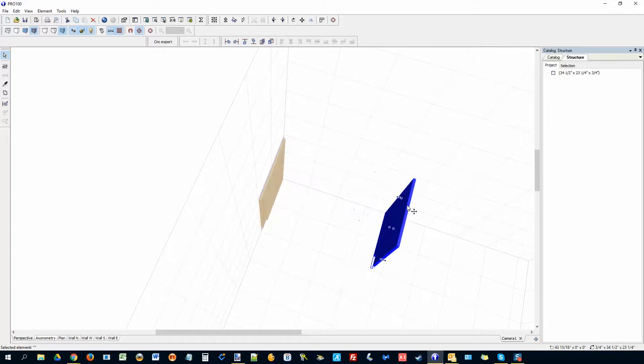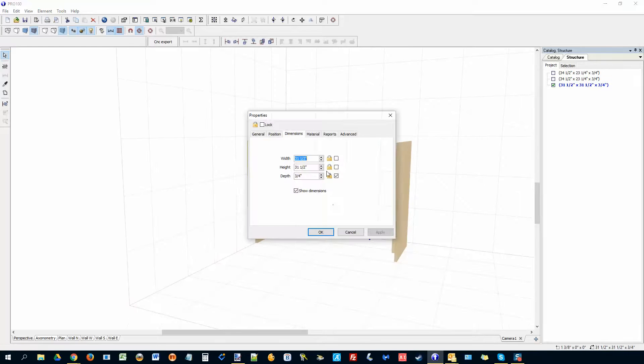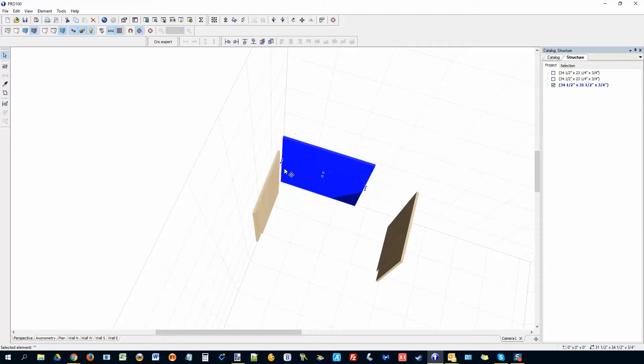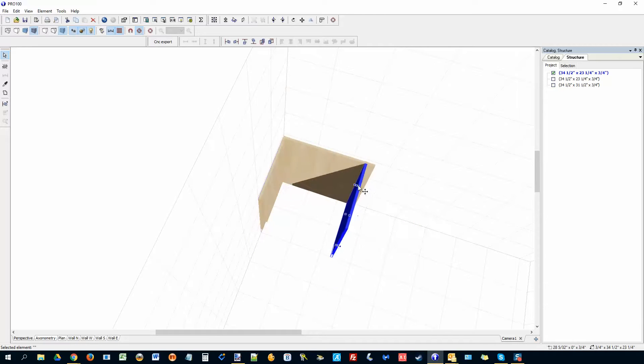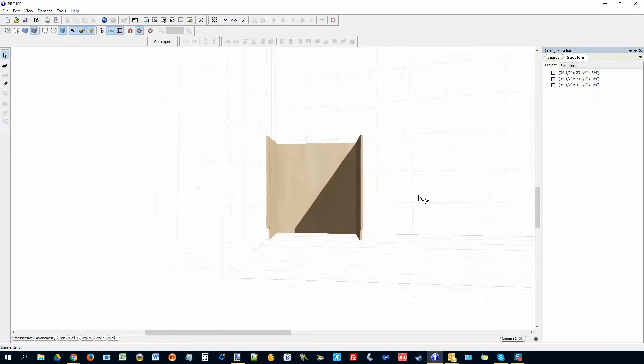Now I'll make a copy for the right panel. Put the back right there. This is also going to be 34.5 — lock it. Don't worry about the width yet. Make sure it's all the way at position 0, 0, 0. Bring it in and then align this to the right.